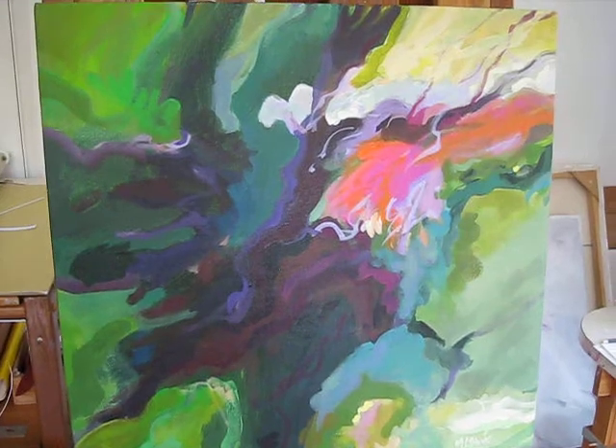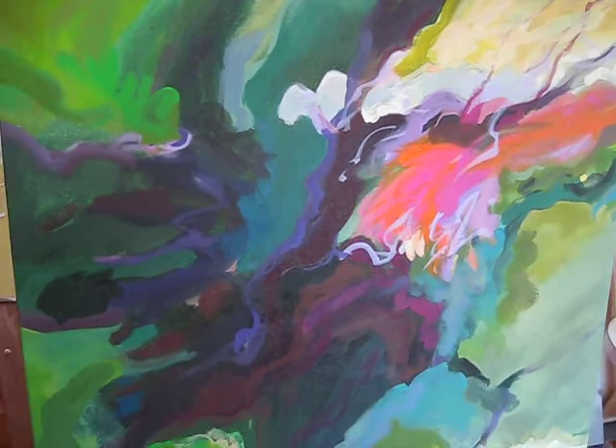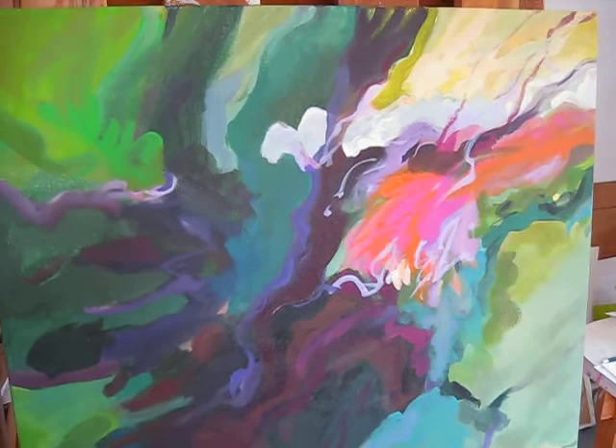I'm in the studio of artist Mary Brooks in Santa Cruz, California, looking at her painting called The Diva of the Redwoods. Mary, can you give us some background on this painting?